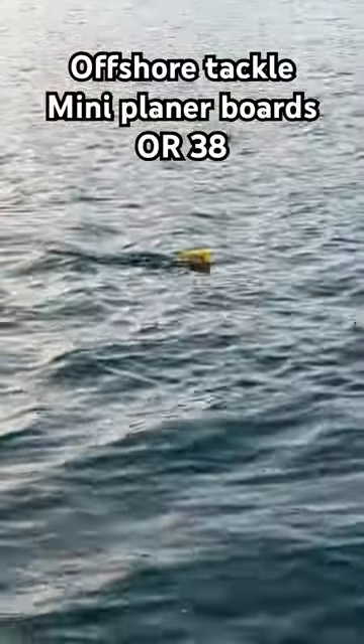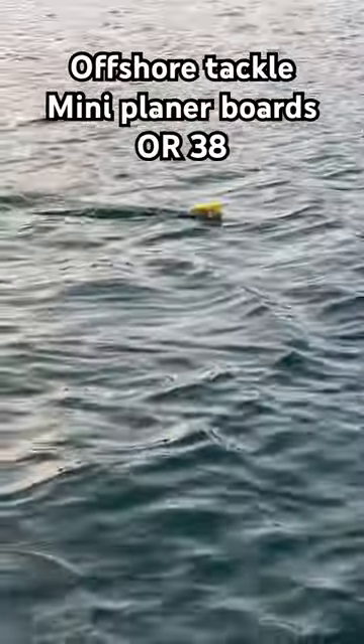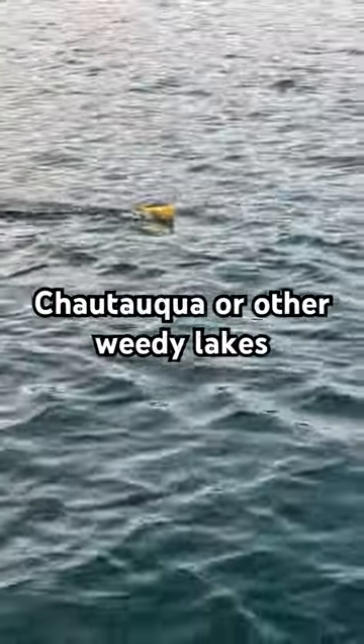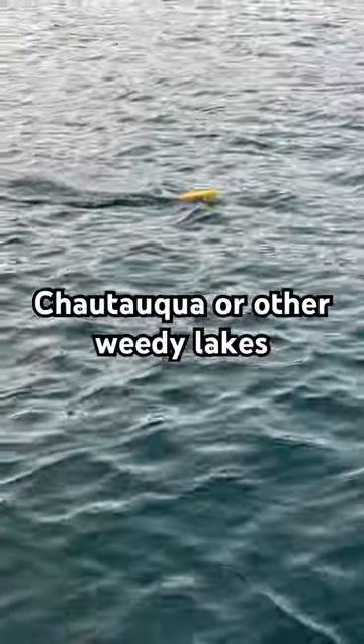If you've never used Offshore Tackle's mini boards — which were originally made for crappie — and use them for walleye fishing like I am here on Chautauqua this morning, or any weedy lake near you, maybe in Minnesota or central New York, they're phenomenal. Just run out your spinner line short, because you're ticking over the top of the weeds, put your Offshore Mini out there, and troll about a mile and a half an hour — you will have great results.